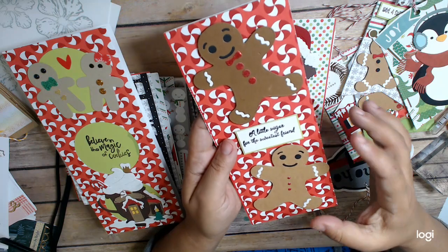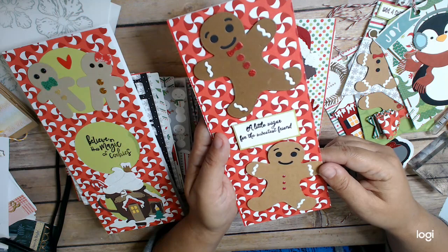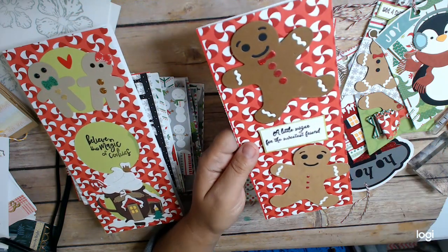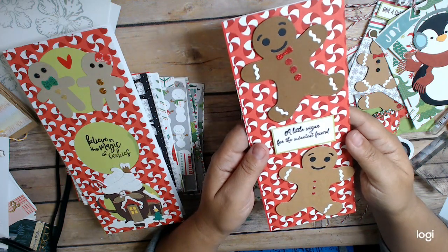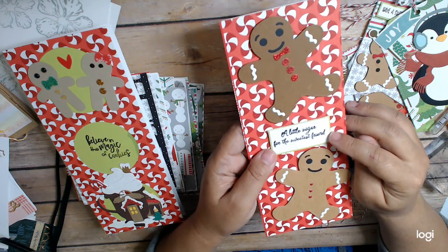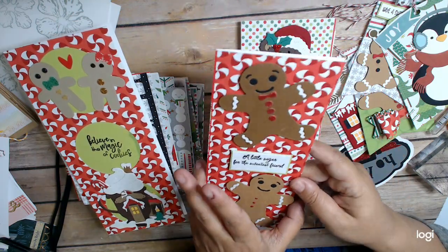This one uses larger gingerbread pieces that are in my stash. I have this gingerbread die somewhere, apparently, because I used it. It was just a die cut that I had put together and put in my stash. It says 'A Little Sugar for the Sweetest Friend' — that's also from that same Jaded Blossom gingerbread stamp set. It's a slimline card.